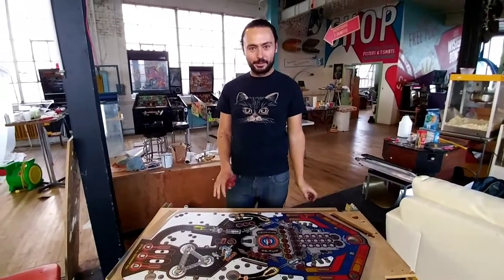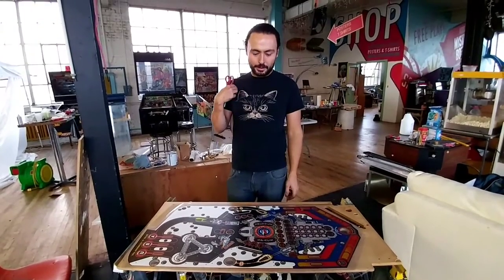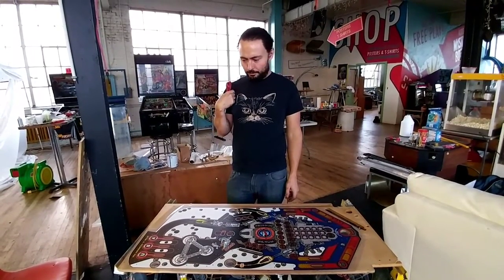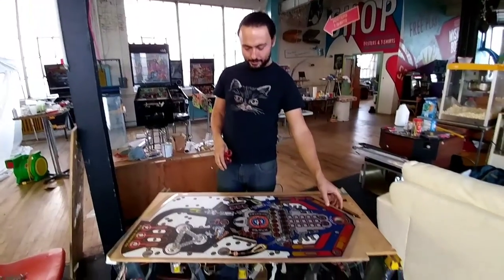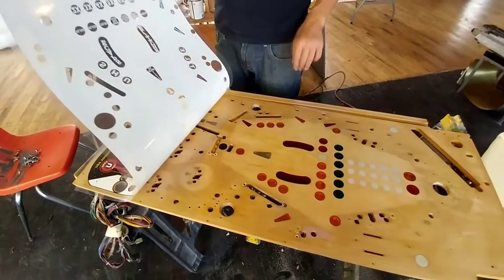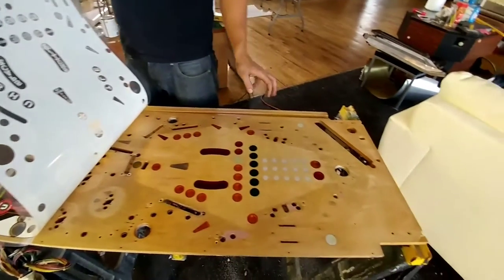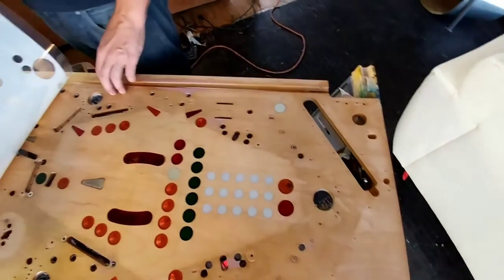I'm going to walk you through a little bit on applying an overlay to the pinball playfield. A little bit on the preparation — I've gone through and sanded the arc off of this entirely. I just kind of hit it with the belt sander, 80 grit, just to take it off pretty quickly.